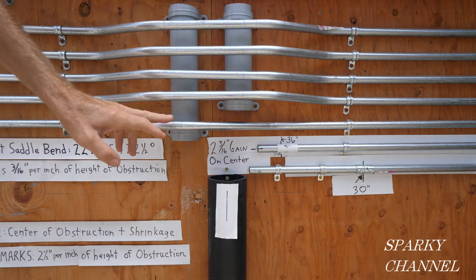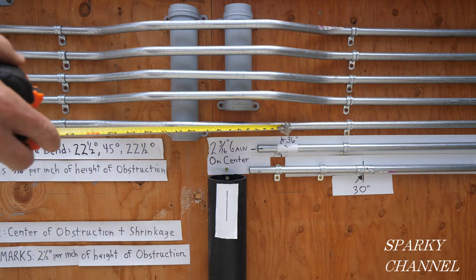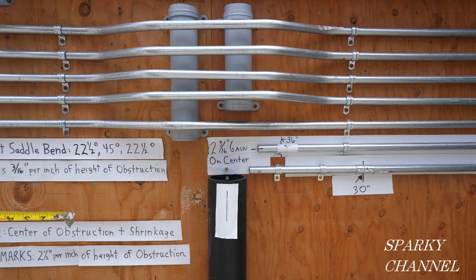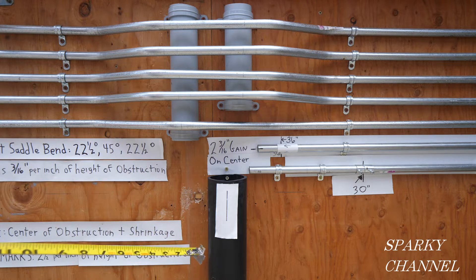To find out if you have enough conduit — the total length you need — you have to figure out both bends. Both sides have shrinkage: this side is three-quarters of an inch and this side is three-quarters of an inch, so the total shrinkage for this conduit is an inch and a half. We have a 70-inch run, plus an inch and a half of shrinkage, so you need 71.5 inches of conduit. We have a 72-inch piece — that's going to be just fine.